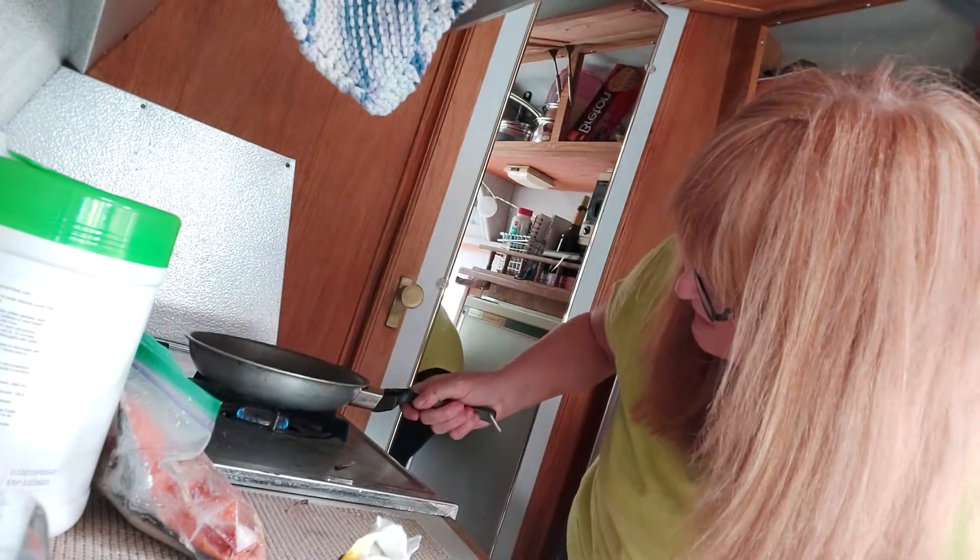This is going to take forever. I made coffee yesterday and it took about an hour to percolate into coffee, because that's how low that flame is.